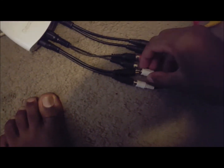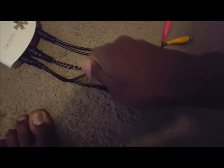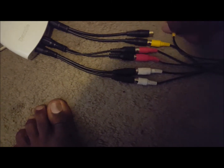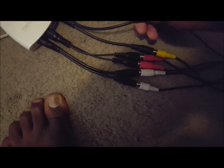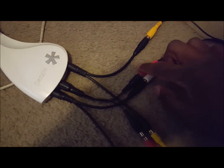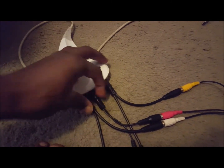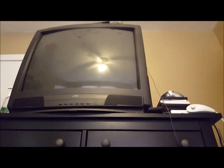Take your console AV cable — this is the one I have for my PS2 — and do the same: plug white into white, red into red, and yellow into yellow on the other female ends of the Y-splitters. What this does is allow the Dazzle to record from the console while still displaying the console's input on the TV, so you can record and play at the same time.